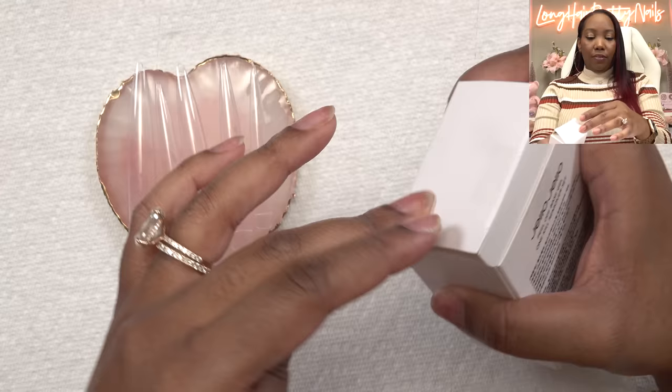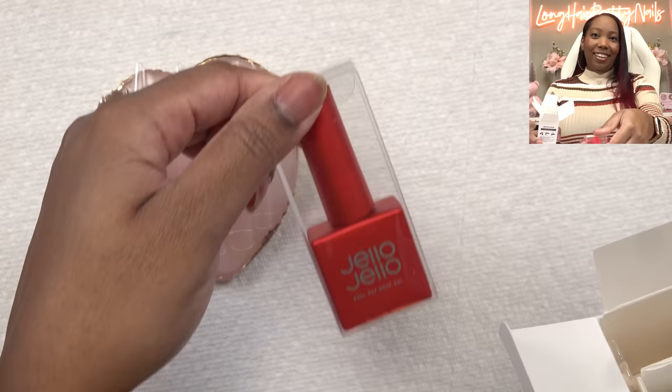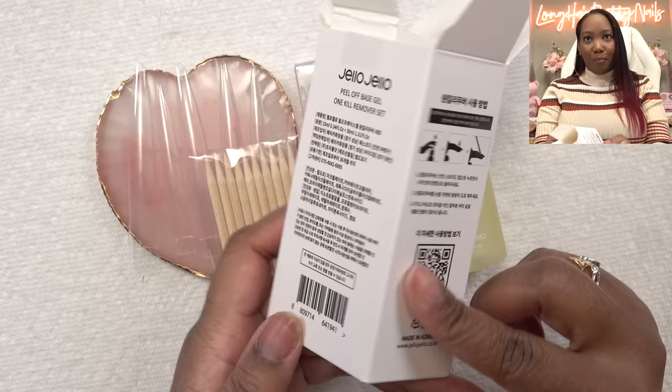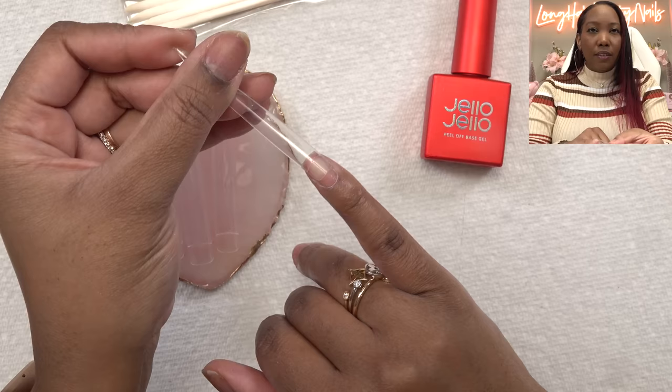So I picked up some of that Jello peel-off base gel. I saw my girl Emily use it and she loves it — that's pretty much what made me want to get it because we have kind of the same nail aesthetic. If it works for her, I'm hoping it'll work for me. Let's open this up. It's fancy. You get the peel-off base gel, the one-kill gel remover, and some manicure sticks.